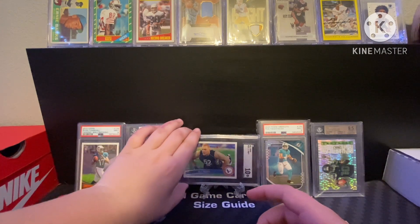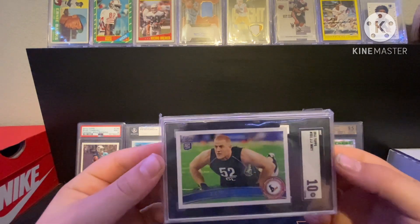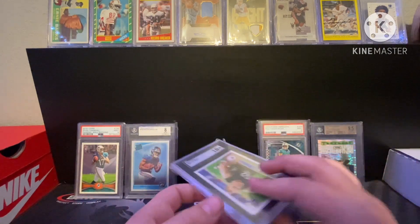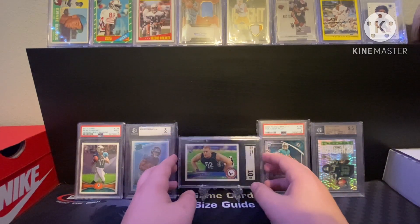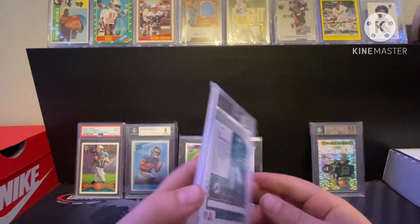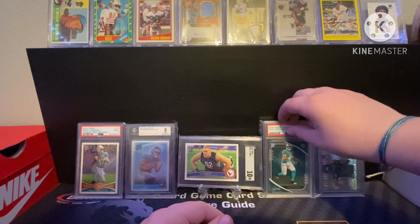Got a JJ Watt rookie SGC 10 — picked this up at a card shop for 40 bucks. Love JJ Watt, sad he's retiring but he can't play forever. Then we have a Tua PSA 9 — picked this up off Whatnot for 15 bucks, cheaper slab so I figured why not pick it up.